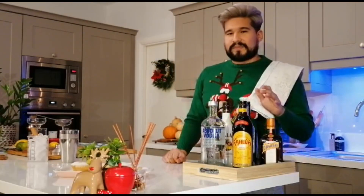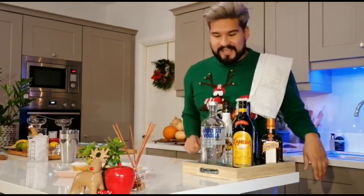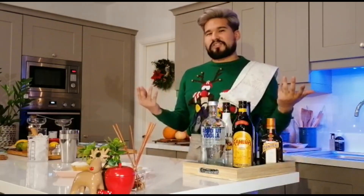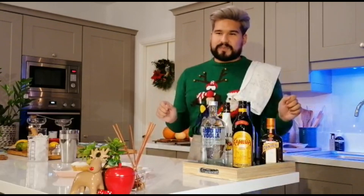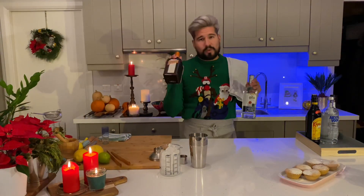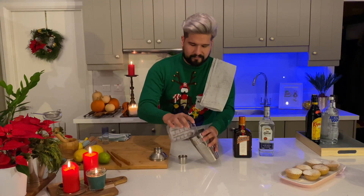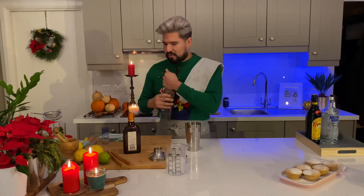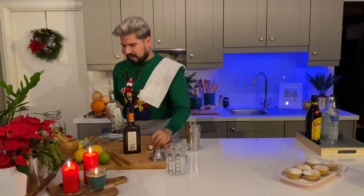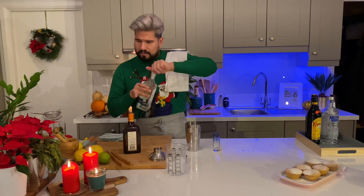This next cocktail is a little bit different. Some people like to spend their Christmas at home, some people spend Christmas in the Canaries, but this year — so if you want to bring a bit of that tropical sunshine into your kitchen for Christmas, my favorite is a white Christmas margarita. We've got some Cointreau and some tequila. So we want some ice. As you can see, I've given up on the tongs. So we want to do one shot of tequila and about half a shot of the triple sec.